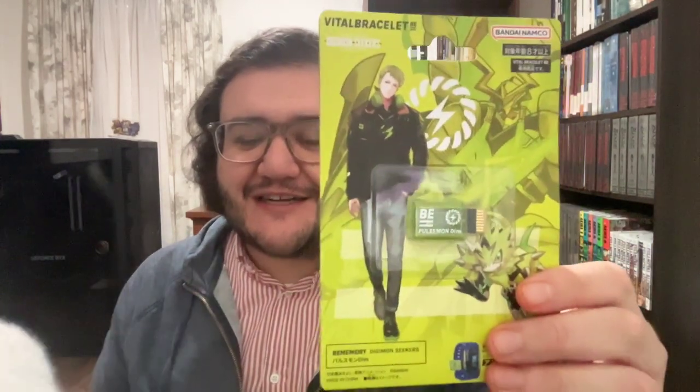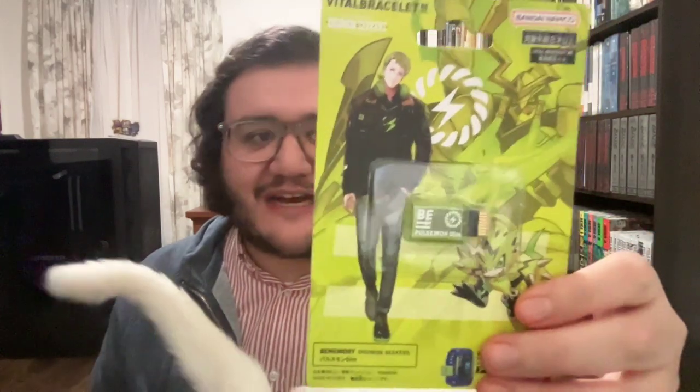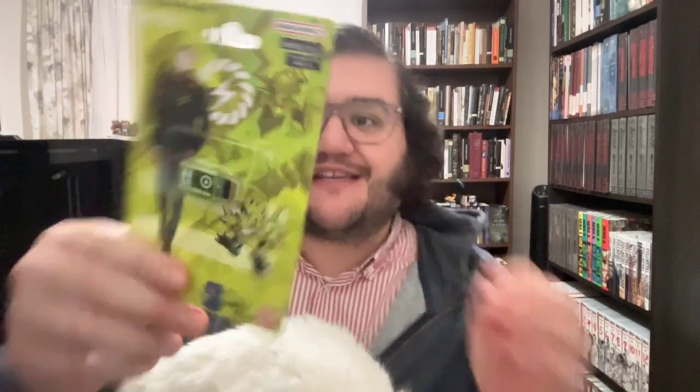Hi everyone, my name is Joseph and today I wanted to share what I got through ZenNTCG. So one might probably guess what it's going to be, but I finally did receive — or rather my Postmon BE DIMM card finally arrived, and here it is. This might be the last DIMM card for the Vital Bracelet, unfortunately. Many in the community have pointed out how it's a little bit poetic because the Vital series started with the Postmon DIMM card and now it's ending with the Vital Bracelet BE card.